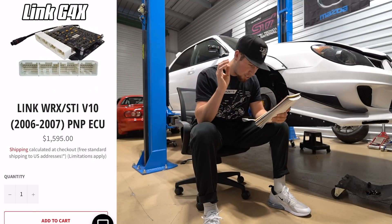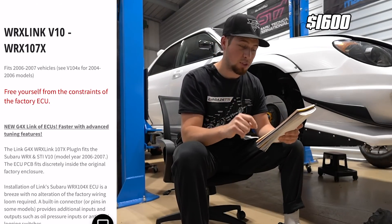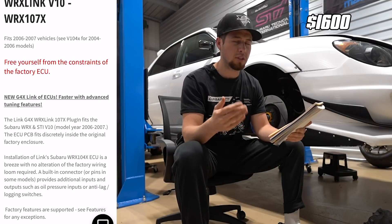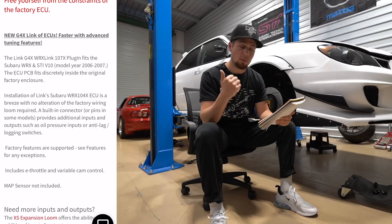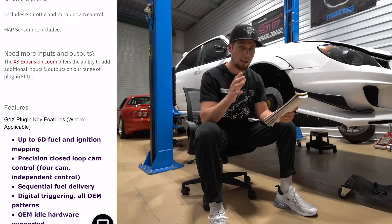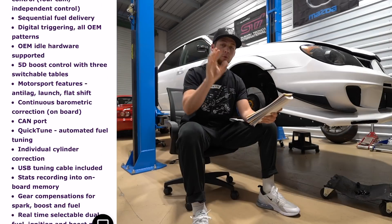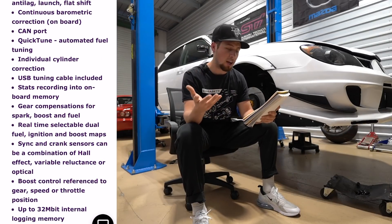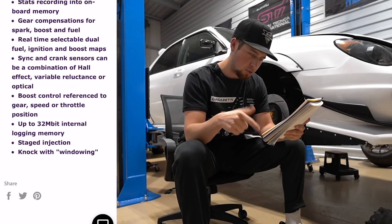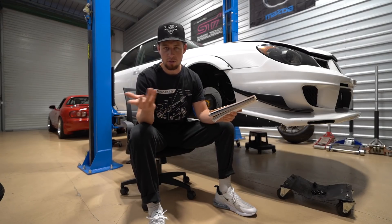Starting out with the Link G4X, this is going to run you $1,600. This one is specifically for 2006-07 Subaru WRX STI. It's a plug and play — it fits inside the original factory enclosed housing that your stock ECU is in right now, with no altering of the factory wiring. Some cool features that stood out are anti-lag, launch control, and flat foot shift.